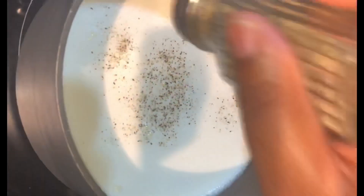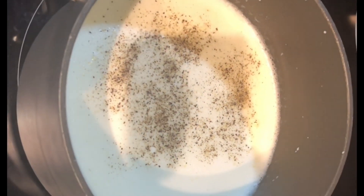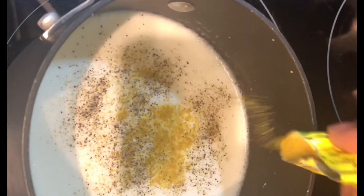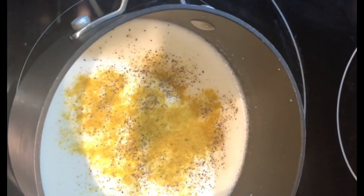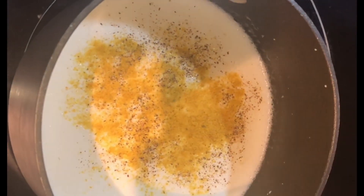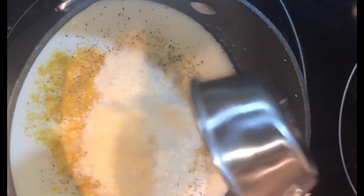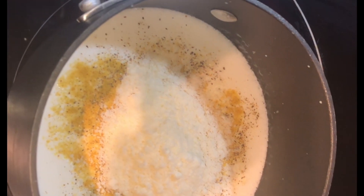I'm going to allow the heavy whipping cream to warm up for a few minutes and mix in the roux very well. Then I'm going to add in some black pepper — season to your liking — and add in a chicken bouillon packet. A bouillon packet by Goya adds enough flavor to this cheese sauce.